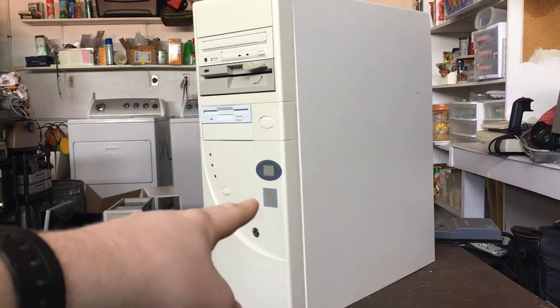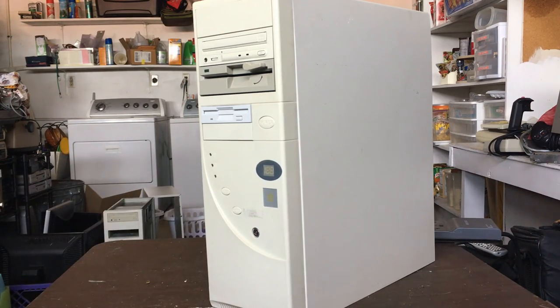The clock speed display does work and shows the correct clock speed of 133 megahertz. Then we have the case badge that just says 'Legend' on it — I don't know if that was an actual brand, but it has a very faint picture of a crown on it.